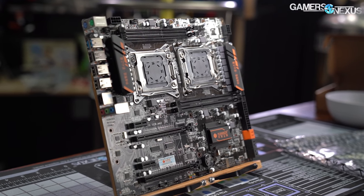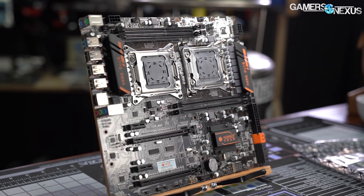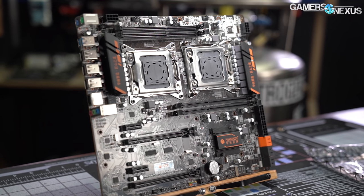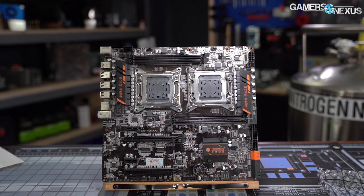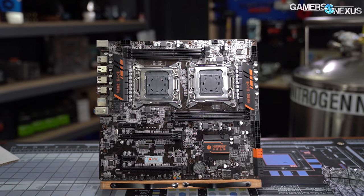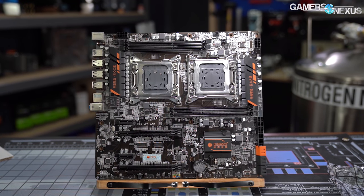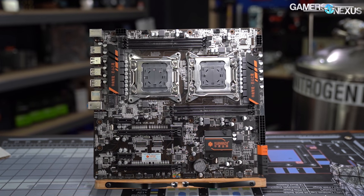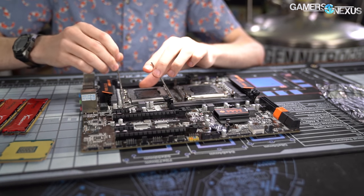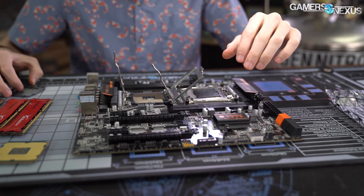The Huananzhi board arrived after a couple of months. We purchased a second 2697 V2 off eBay and assembled a system — it didn't boot. Everything worked with either CPU in the primary socket, but nothing could persuade the system to boot with both sockets filled. There's an LED display with postcodes, but since it's a Chinese board with no manual and most instructions were in Chinese, we didn't know where to look up the postcodes. Any code tables we found listed that code as 'reserved for future use.' Ominous.